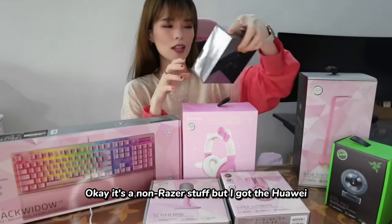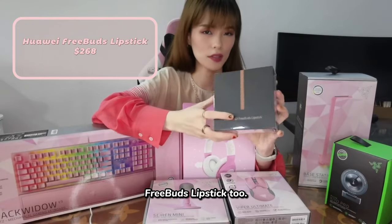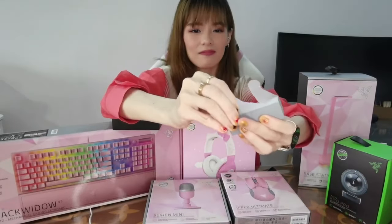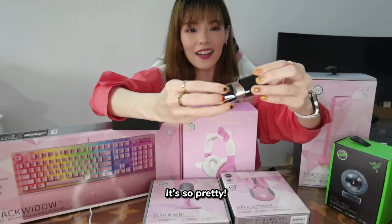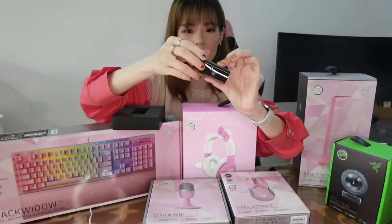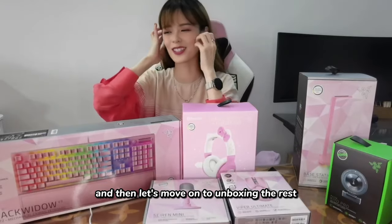Okay, it's not a Razer item, but I got the Huawei FreeBuds Lipstick too. I feel like it's very apt so I should include it here. Oh, it's magnetic. So we have that, and then let's move on to unboxing the rest.